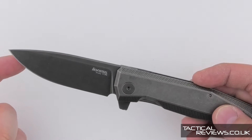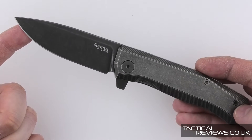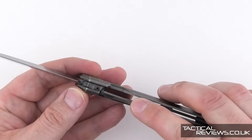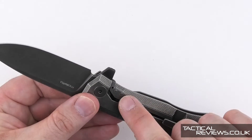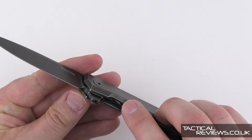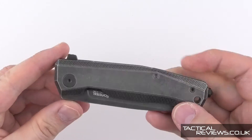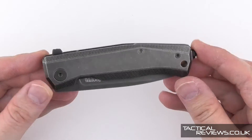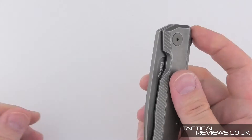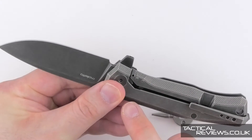The pivot runs on bearings, making it a really smooth opener. It's an integral lock, and although there is plenty of debate on the subject, rather than having titanium against steel, there is a steel lock insert on the end of the lock bar. If we're going to take off that flipper tab using the tool provided, I would suggest you don't unscrew this with the blade open, because you know what's going to happen.